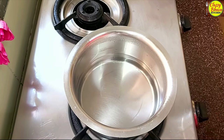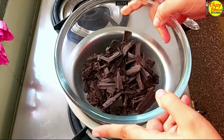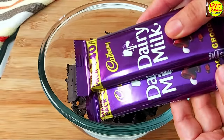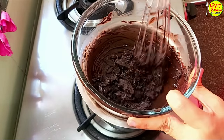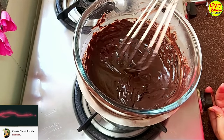For melting, I am going to put a little water in the pot and place our chocolate bowl on top of it — this is the double boiler method. If you don't have dark chocolate compound, you can also use dairy milk chocolate. The chocolate has now been melted.